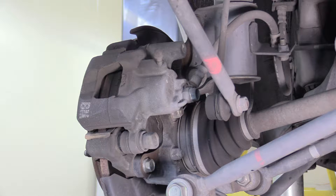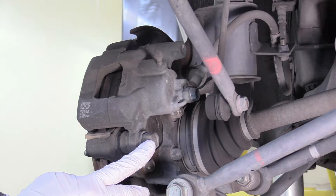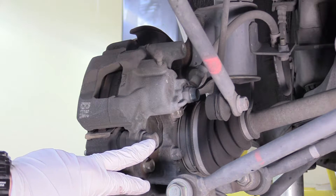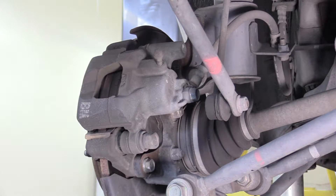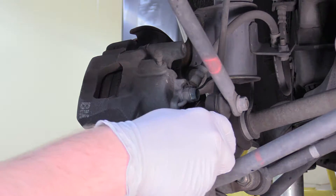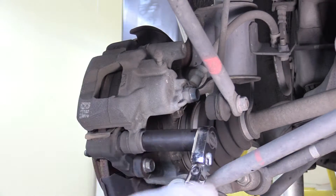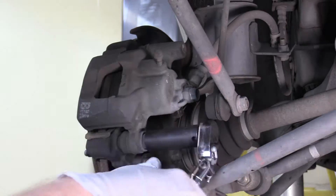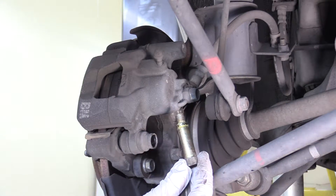So on this brake caliper setup, it's actually kind of interesting. There's only really one bolt that's also the slide for it, and then it hinges upward — there's no second bolt up here like on pretty much every other brake assembly I've ever worked with. So we're going to take a 17mm wrench or socket and remove this bolt right here.